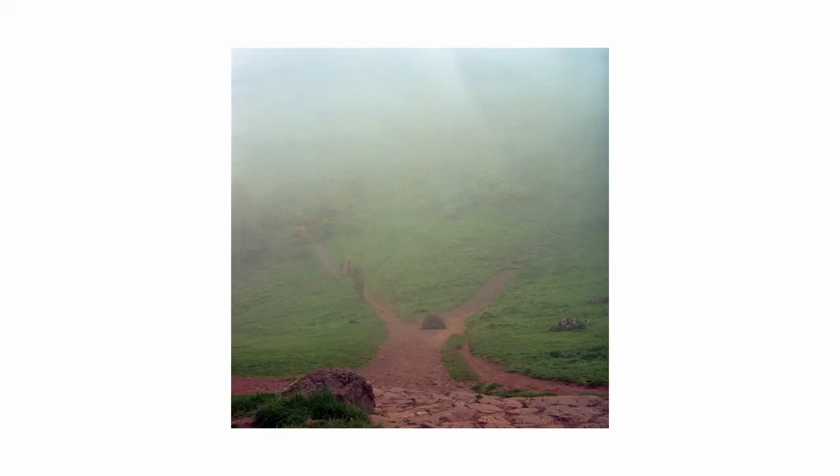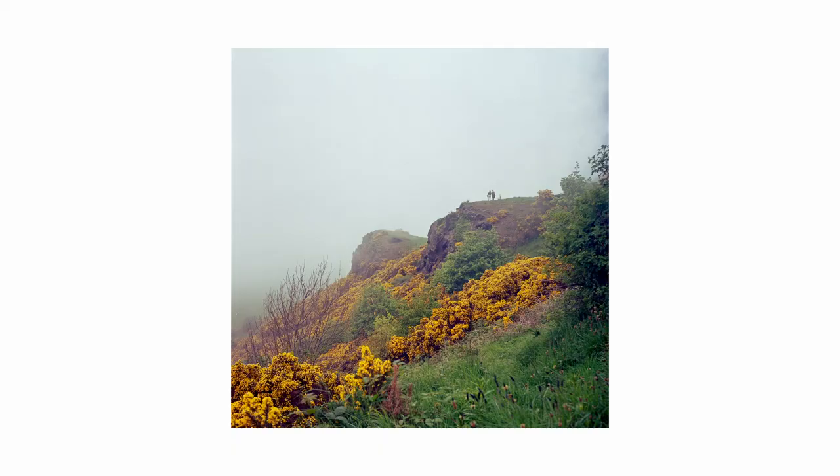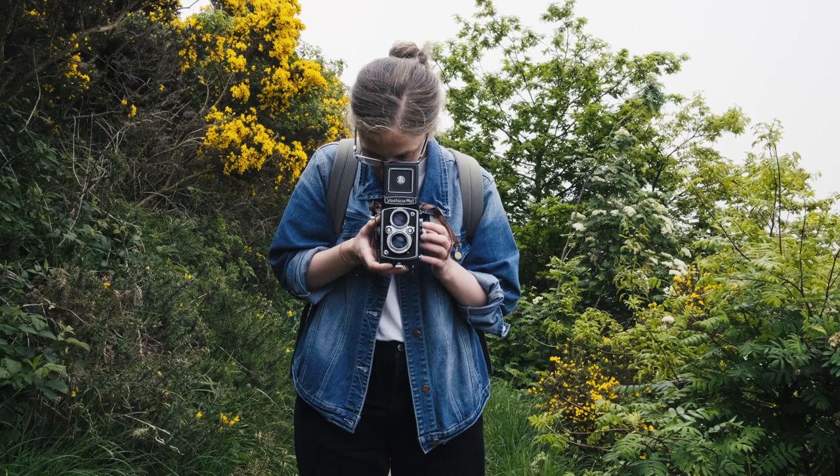I started out with my roll of Lomography 400 since it was a bit overcast, and I really like this combination of punchy colors while the white fog creeps in. As it turns out, I think we chose one of the steeper routes to get to the top, which garnered several complaints from my sister — here she is — but I think we could both agree it was worth it when we got there.